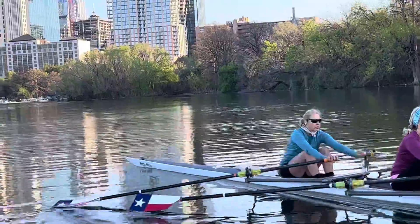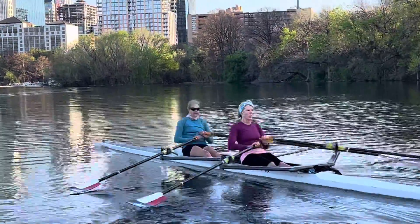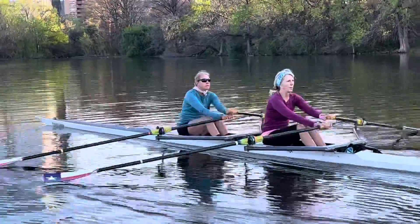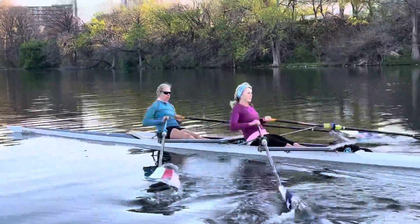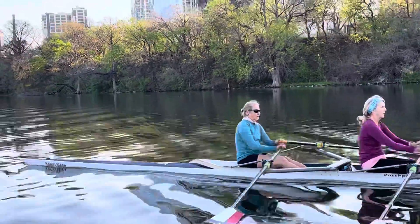Good. So now Joan, you're just a little bit in front of Lynette for opening up your back. We're going to have you hang just a little bit longer — hang off of your handles just a bit longer, and then I'm going to say the word 'now' when it's time to open.